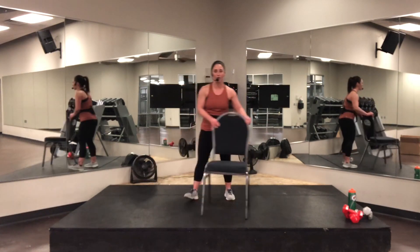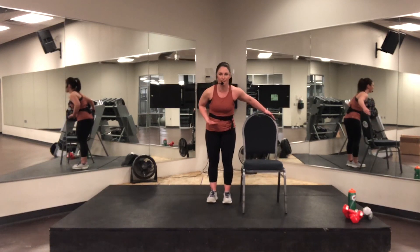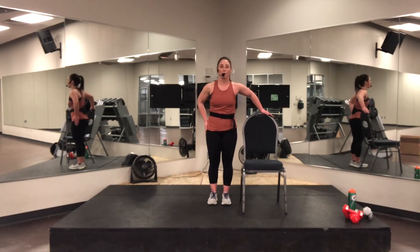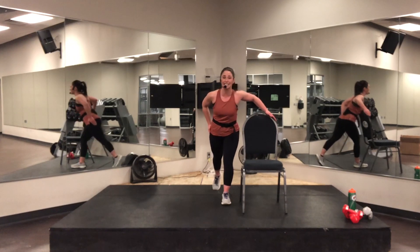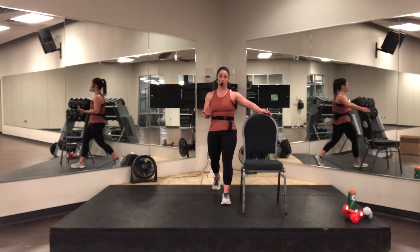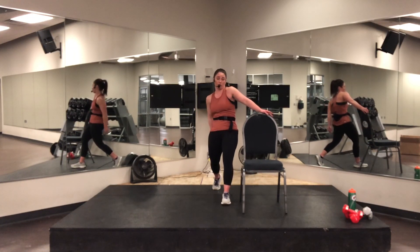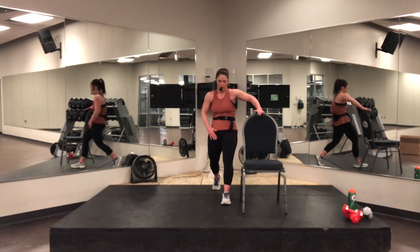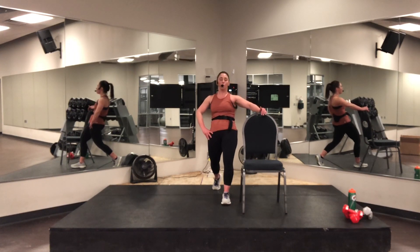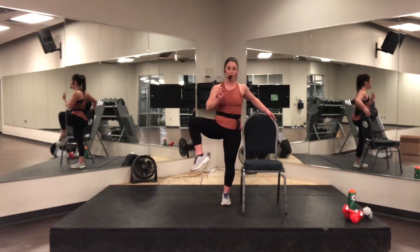I recommend having a chair or something stable next to you during these workouts. Your chair holds you accountable to what side you're on. When you're next to something, use the outside leg. You're going to take a big step back — the back heel is going to be up. Shift your hips and glutes forward. You should feel this pull right in the groin and down to the quadriceps.